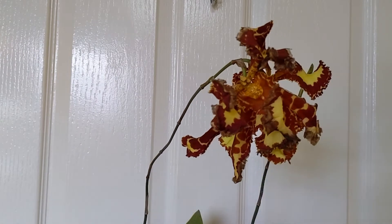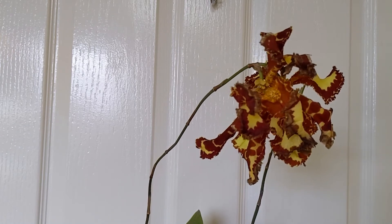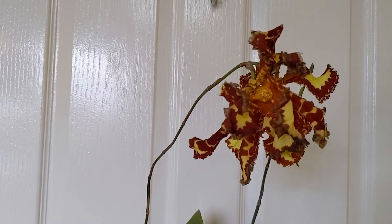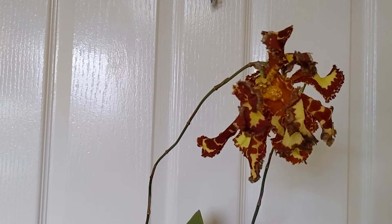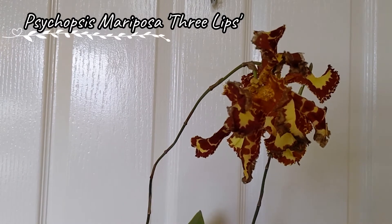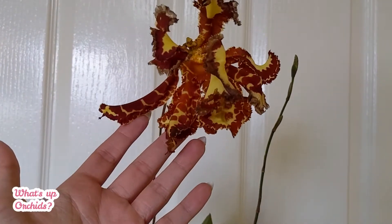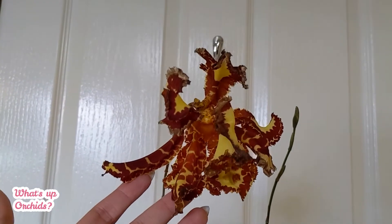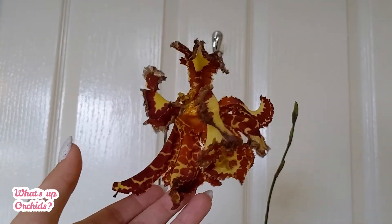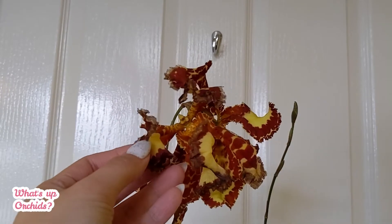Hello Orchid fans, welcome back to my channel — it's Gintari here with another bloom alert video. This giant is my Psychopsis Mariposa 'Free Lips,' and look at the size of that flower — it is just an absolute giant. You can see the edges are now browning up and drying up, so I don't think this flower will stay for long.